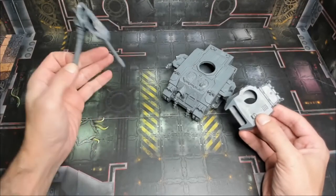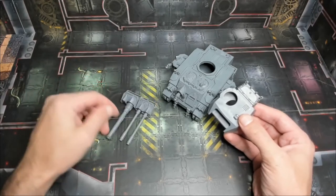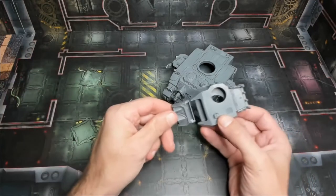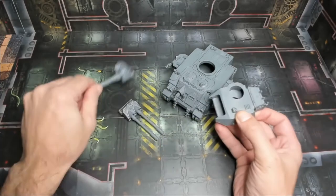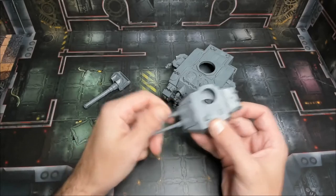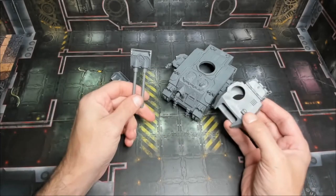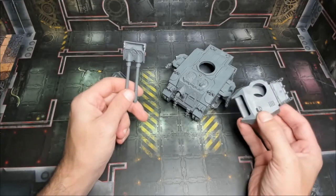We went ahead and magnetized everything and got it ready to go, so when the time comes it's no problem to switch between the two weapons. Whether you're playing one game against a buddy, playing in a tournament, or the rules happen to change, you are prepared for any and all of those situations. Very easily done, very cheap, and you have never-ending options. Even if you don't paint up the second weapon right away, you at least have the option to do it when you need to.